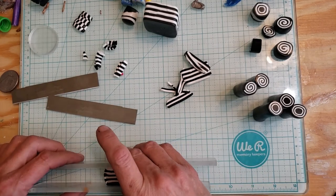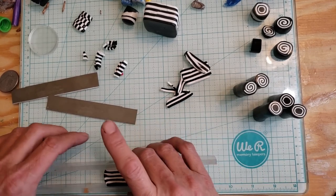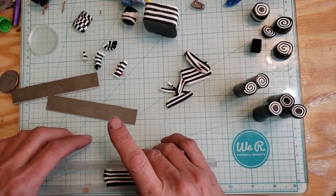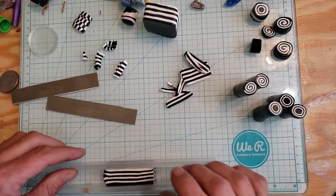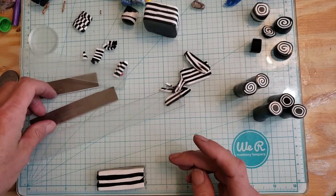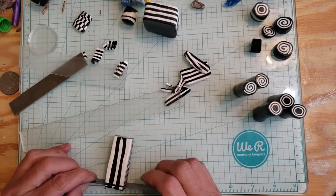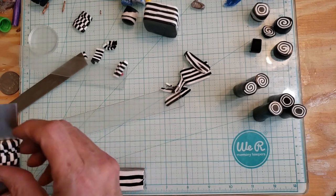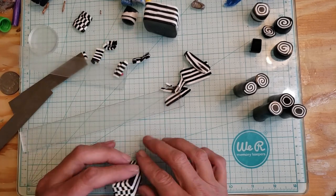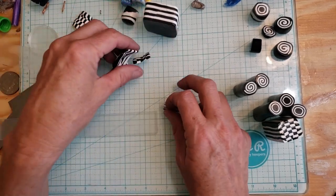I'm going to cut it right there — that just needs to be brought in a little more. And there you go. If I'm a little bigger than two inches, that would be fantastic. Hopefully we're at two — we are. Not the best checkerboard, but it is what it is.